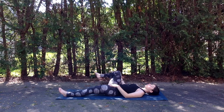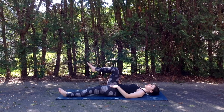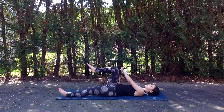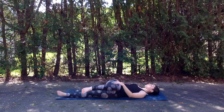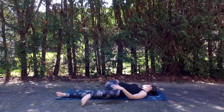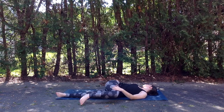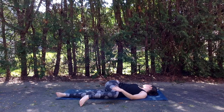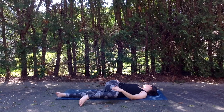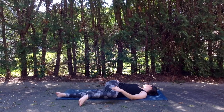And inhale, slowly drawing the right knee back up through center. This time taking the left hand to the outside of the right knee and gently drawing the leg across the body towards the left, extending the right arm out at shoulder height. Gaze comes to look at those right fingertips. Finding a nice gentle rotation through the spine here — remember we're just waking it up, so no need to go too deep.